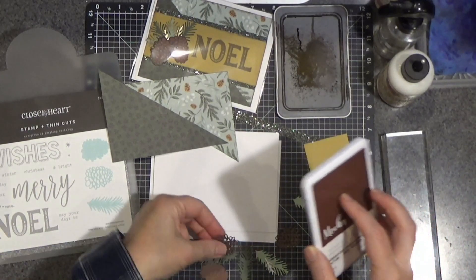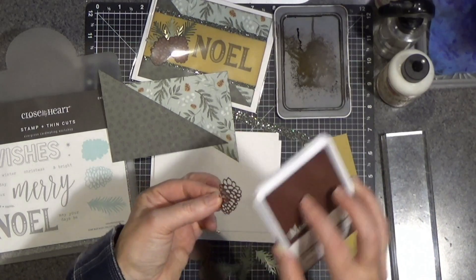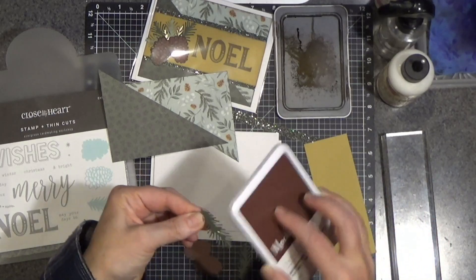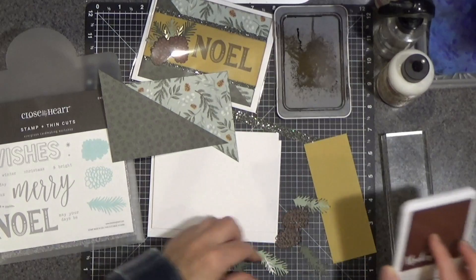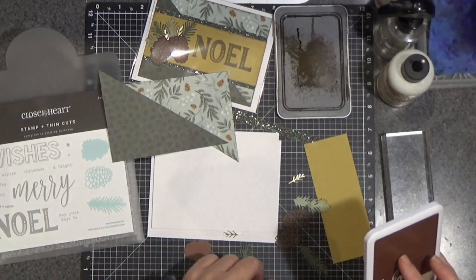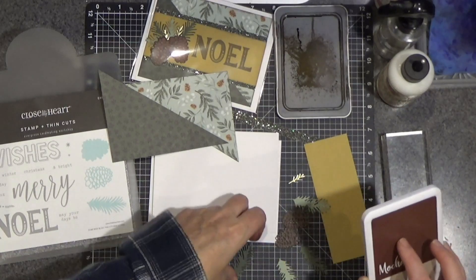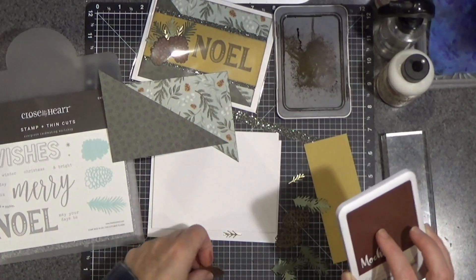The colors of cardstock that I have here are mocha, pine, and I believe sage. Then I do have some gold foil paper that I used for that, and that was just for a little bit of glitz to go along with that shimmer trim.